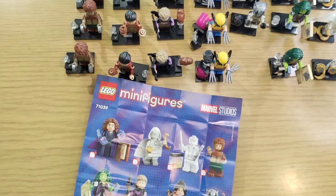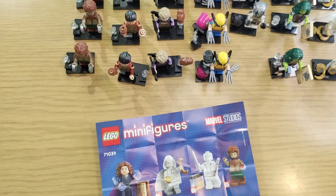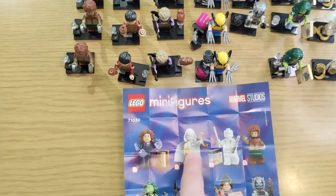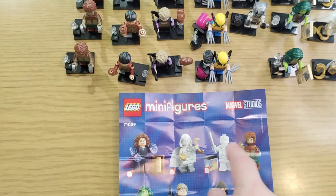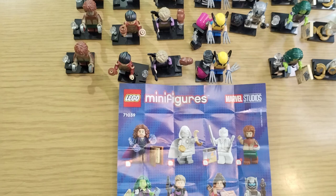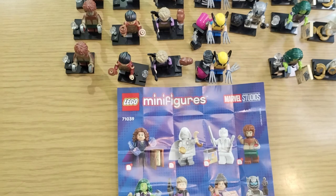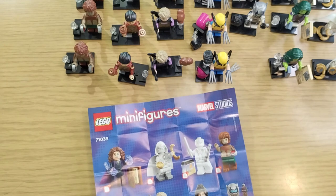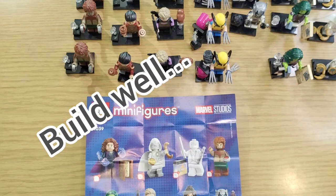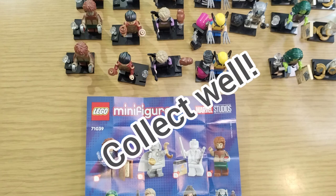In summation: the weights on Jay's Brick Blog aren't really accurate, or that really is an average and he got crazy highs and lows too. We didn't get an Agatha, zero Storm, zero Kate Bishop. We got three Moon Knights, one Mr. Knight, three Werewolves, three She-Hulks, three Hawkeyes, two Goliaths, three Echo, three Beasts, and three Wolverines. We'll have to figure out how to divide that up. Build well, build safe, and collect well — bye!